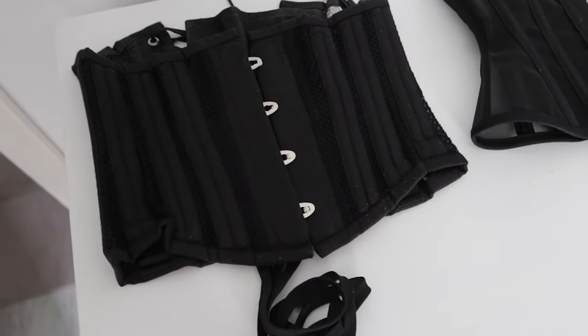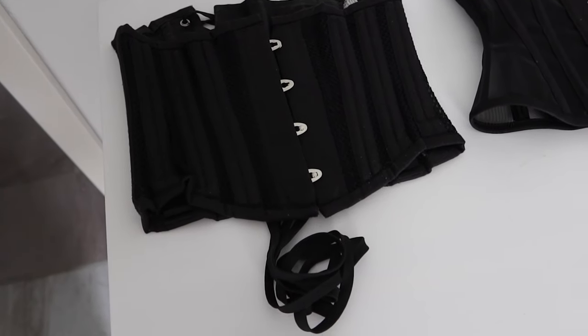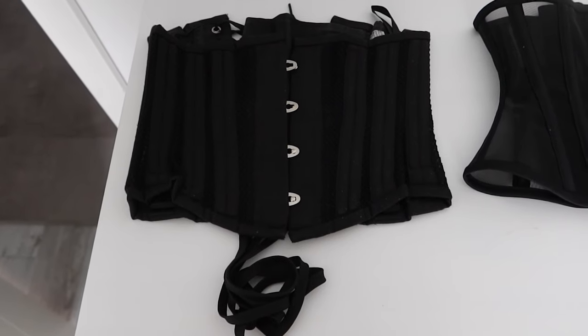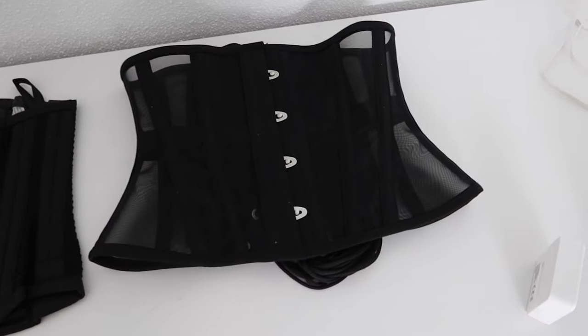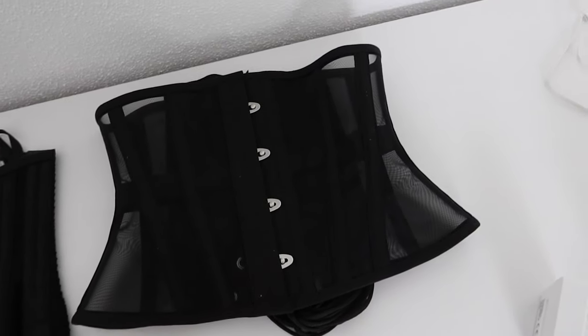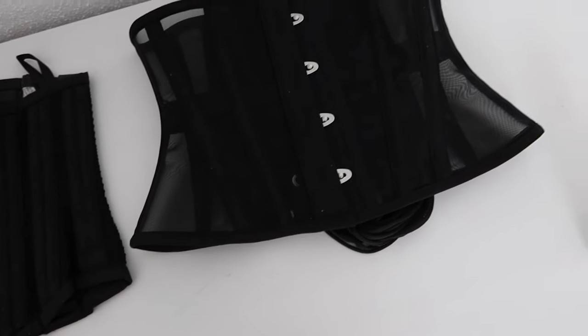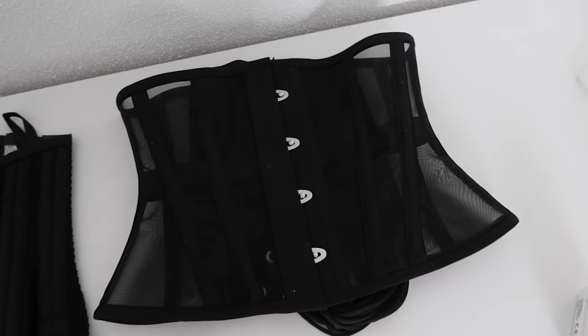This is the corset from AliExpress that was like $20 something USD, and this is the corset from Rebel Madness which was like $60-70 something USD — I bought it in euros.